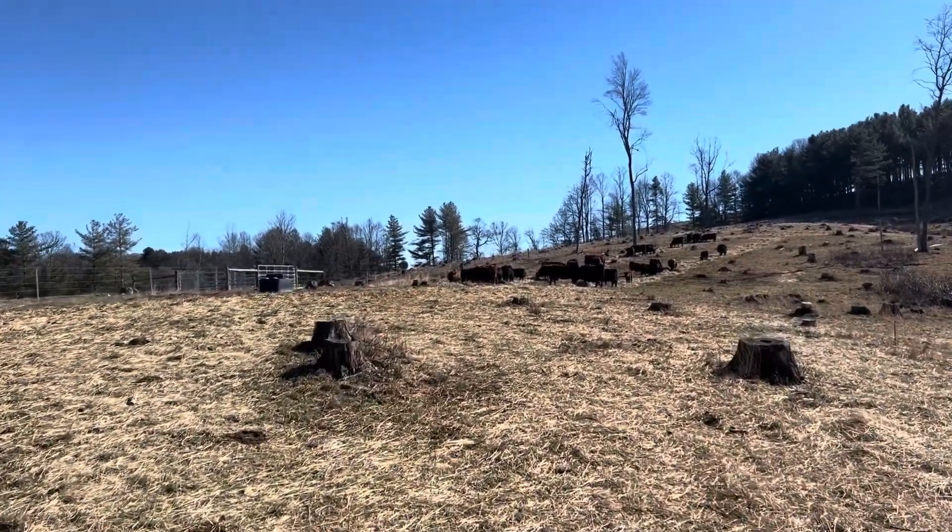There's a lot of orchard grass — as you can see all the orchard grass seed heads here. And we've got a good patch of red clover here; you can see the red clover seed heads.